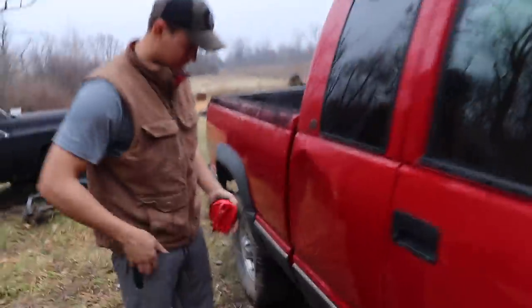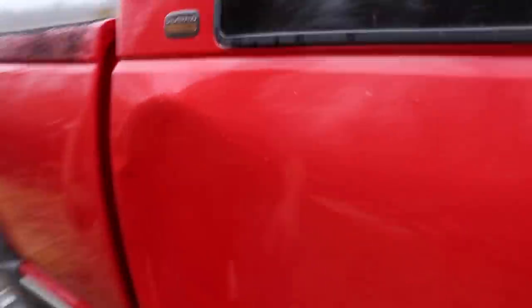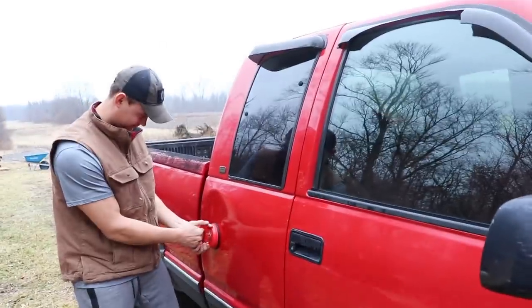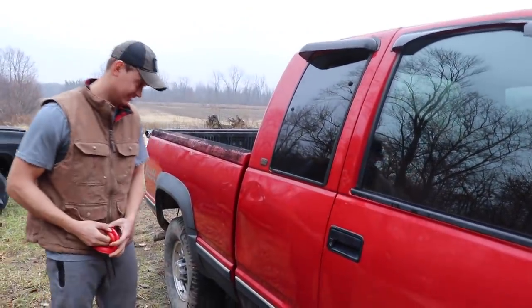We're going to get in this truck and head on down the road. We're also going to try to fix something on that other Chevy from the previous video - try to pull a dent out of it with an $11 dent puller. Here's the dent - it's pretty deep, it's in the corner of the cab, very close to the corner, and there's a little ding right here. We're going to see if that dent puller does magic or not.